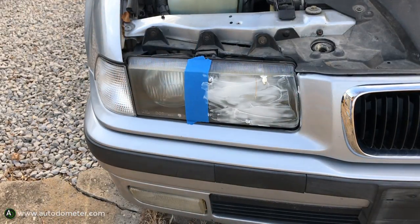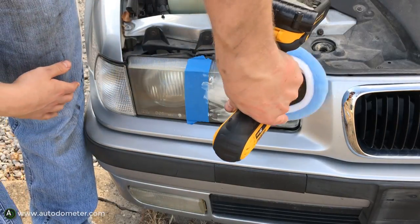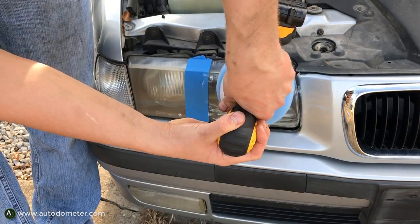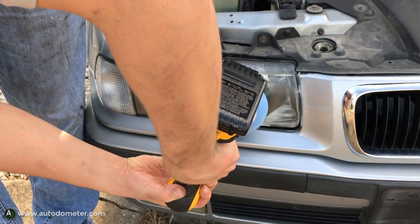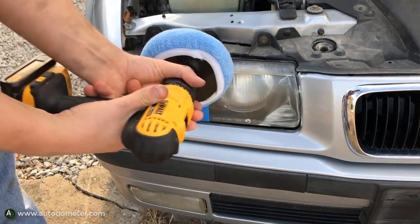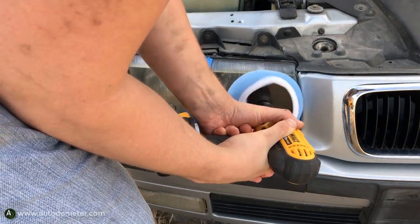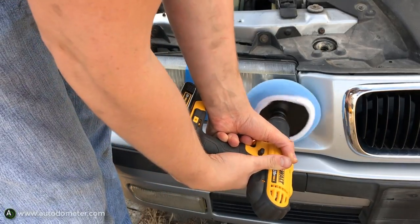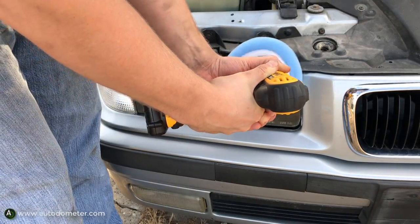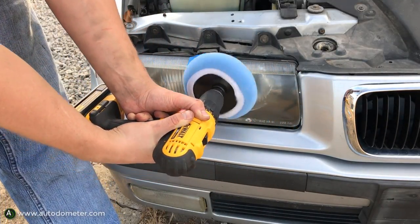Get your buffer wheel, make sure your battery is completely charged, then get two hands on the drill and start buffing. Try to keep the pad away from the paint — you don't want to burn through the clear coat by pressing too hard. Once you have most of the polish buffed out of the headlight, you're probably good to stop.